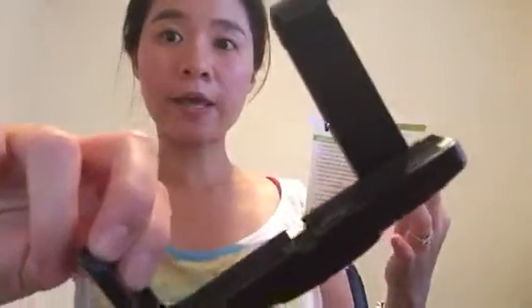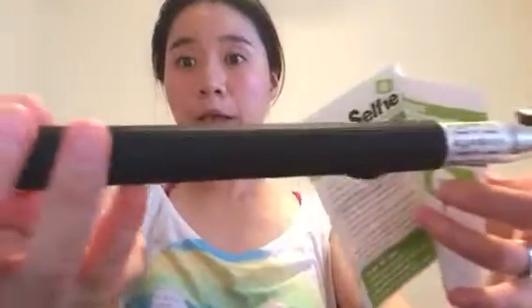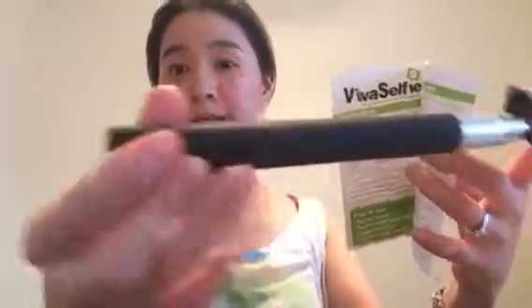You get two phone clamps like these. And this is your monopod right here — very durable and well made. The handles are very classic.